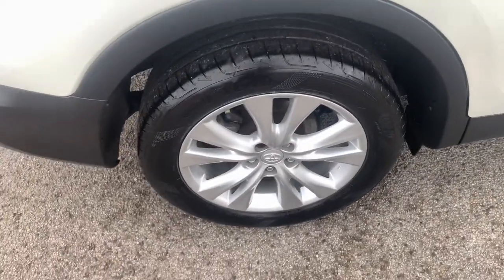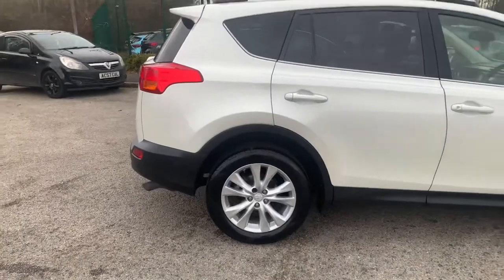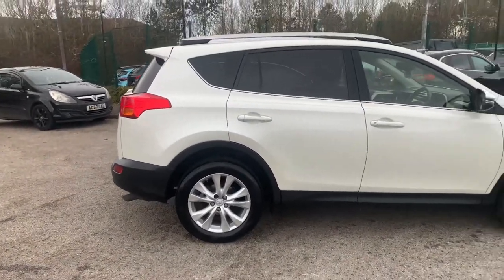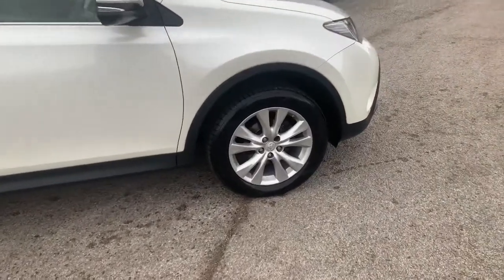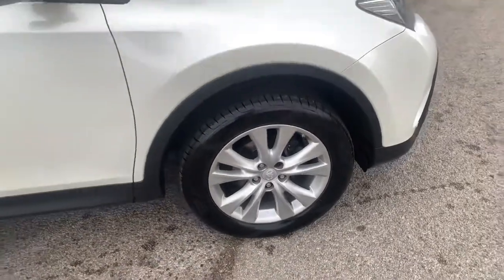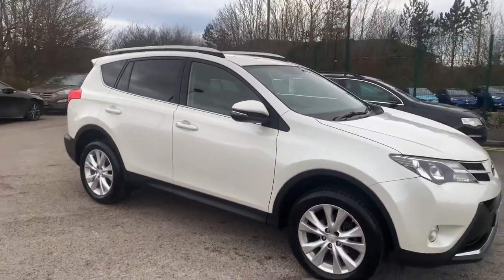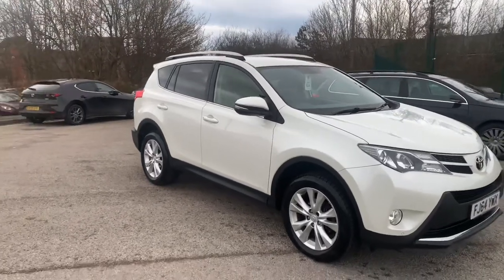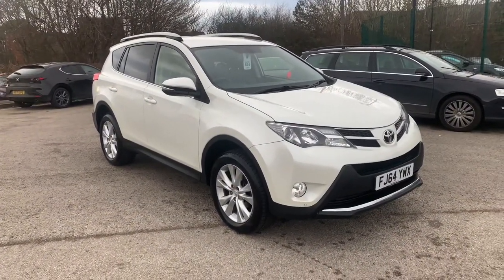As you can see so far, the vehicle is in great condition for the age and the mileage. The previous owner kept great care of this vehicle and as you can see, finishing off back where we started, the vehicle really is in great shape. I'll now move on to the boot of the vehicle and then on to the interior.